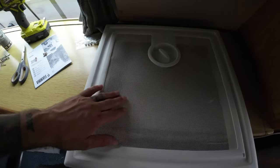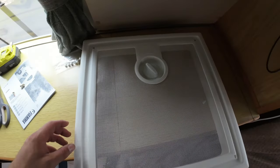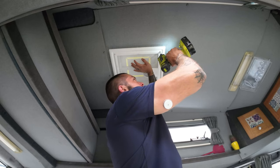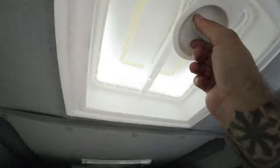Back on the inside now, we just need to fit this fly screen which also has the knob to raise and lower the vent. Only four screws for this, so it should be nice and easy. Extra long screws, let's give that a go. All nice and tight. Right, now let's just see if the vent opens. Sure does.